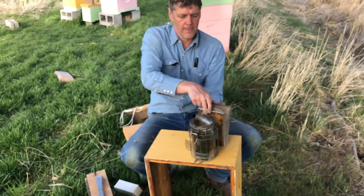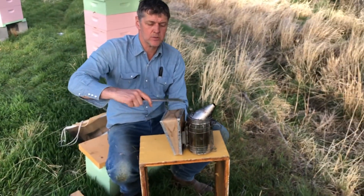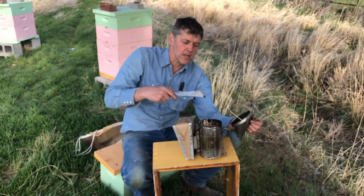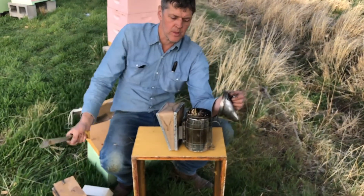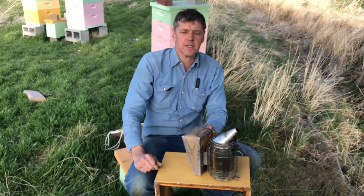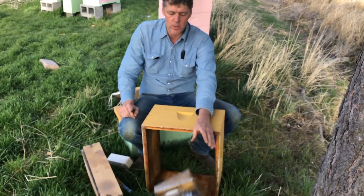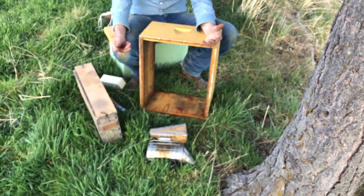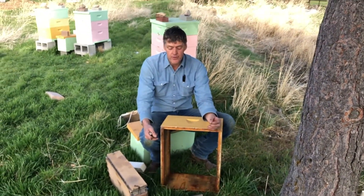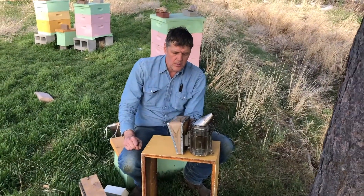It has a hinged lid, and sometimes the lid doesn't want to come off, so I use the hive tool to pry it off. Clean it now and then around the edge to get rid of the residue from the fire, and the lid will come off easier. You want the lid to stay on tight so it doesn't pop off when you set it down. If you drop your smoker and the lid pops off, you just started a grass fire. Those are the different parts of the bee smoker.